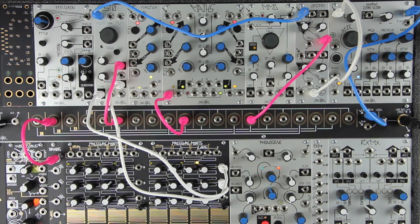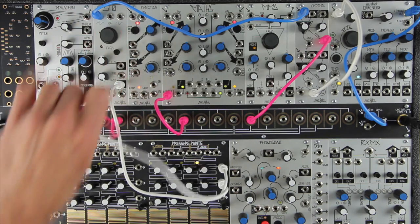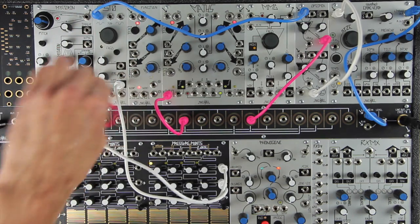Drum modules proliferate, but it's still fun and inspiring to patch your own drum sounds. It gives more control of the sound than an 808 clone, and it uses modules you might already have in your system.